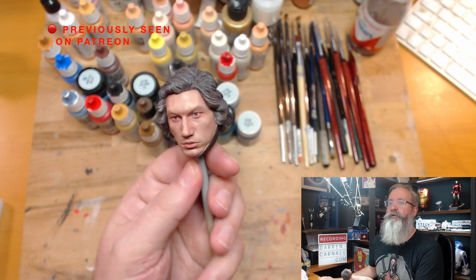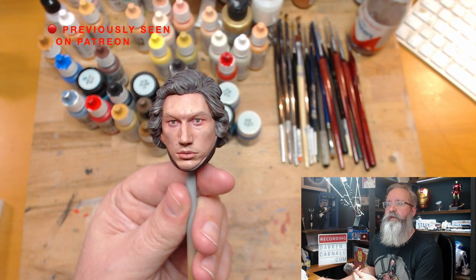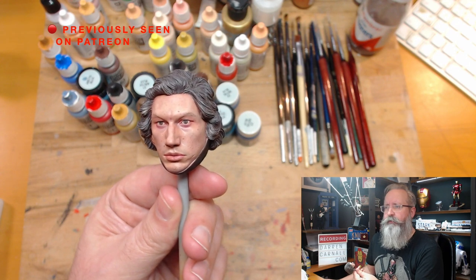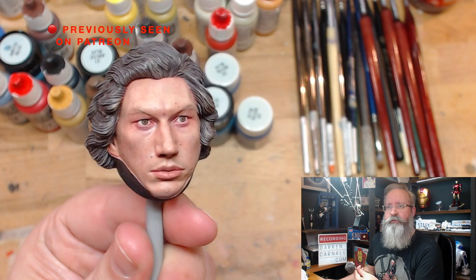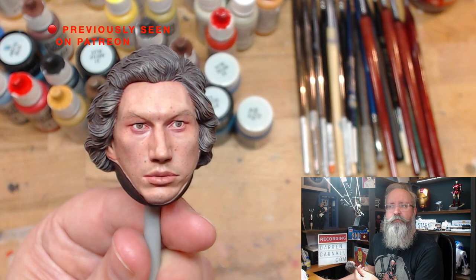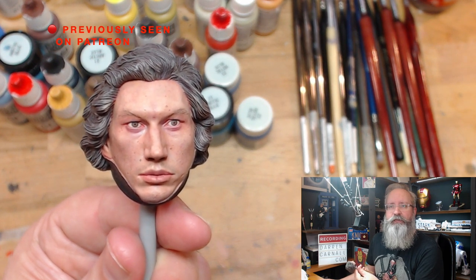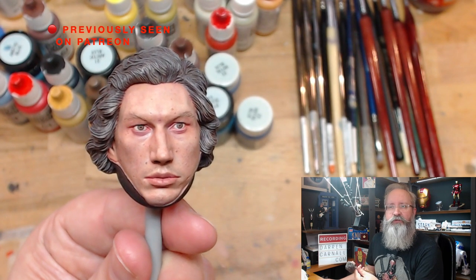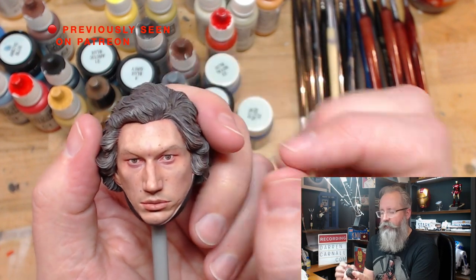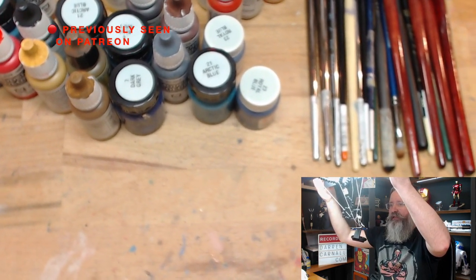That needs zooming in. You can see it but it's a bit far away. So that is the overhead camera — let me bring up the settings for that. That's a little bit better. Where's the focus? The auto focus on this is honestly rubbish — it's a good webcam but rubbish auto focus, so I'm doing it manually. That should be about right. If I bring the camera down a little bit you see less of the desk.